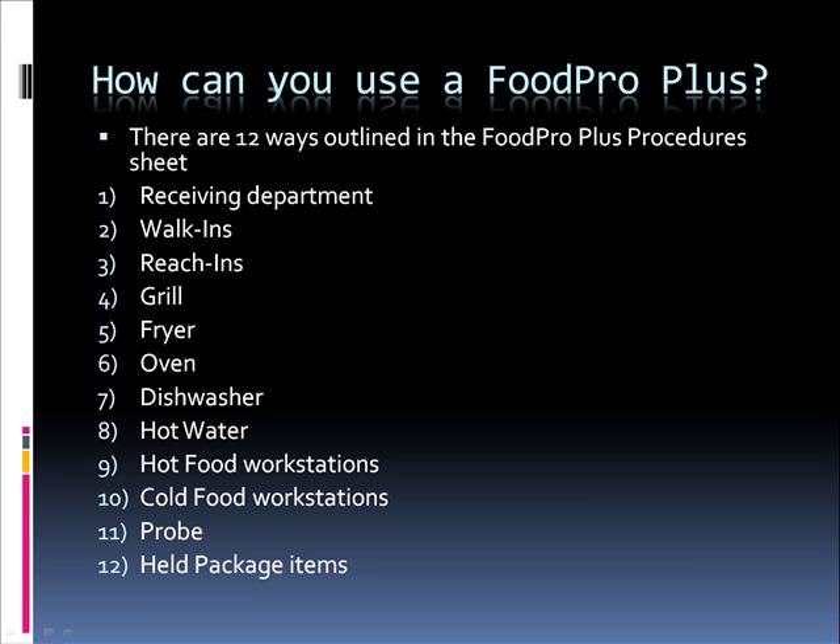How can you use a FoodProPlus? There are about 12 ways outlined in the FoodProPlus procedure sheet that you get with your thermometer. One is in the receiving department, another one is in walk-ins, reach-ins, the grill area, fryer, ovens, dishwasher, hot water, hot food workstations, cold food workstations, probe, and held package items.